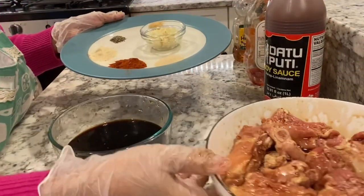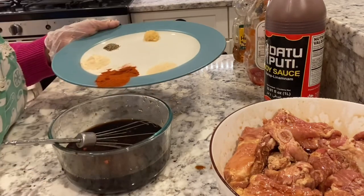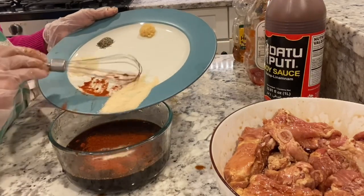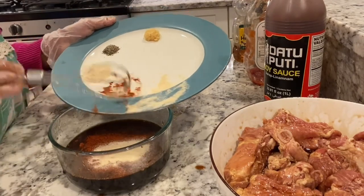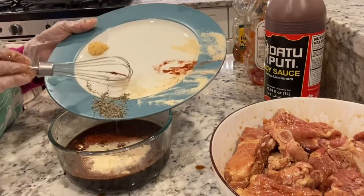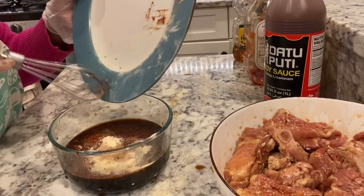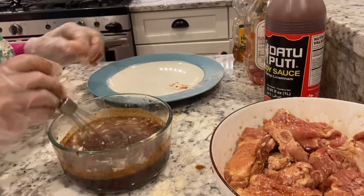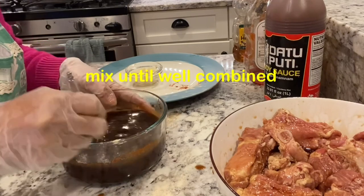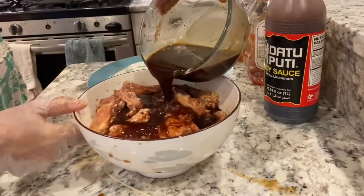Then ihahalo na rin natin yung paprika, garlic powder, onion powder, black pepper, and minced garlic. Mix until well combined guys para mailagay na natin sa ating ribs.